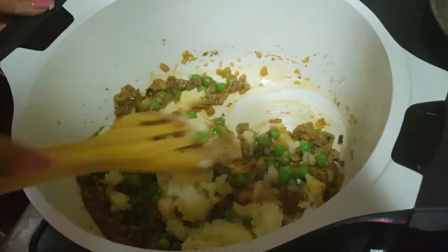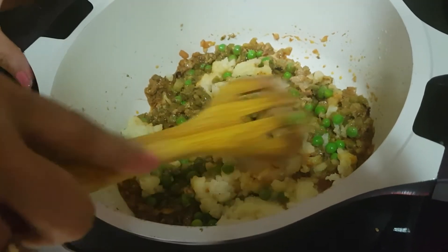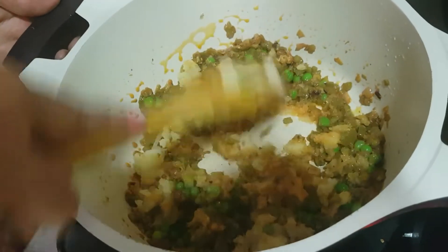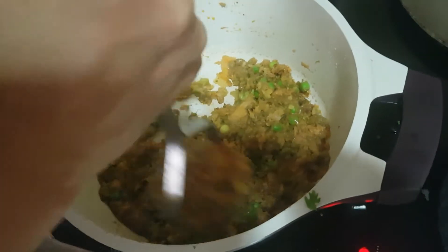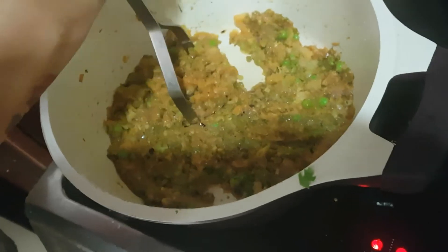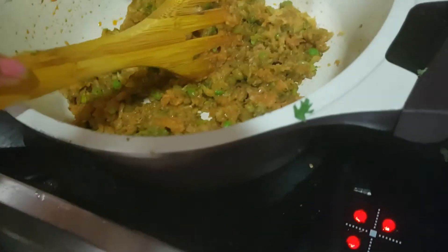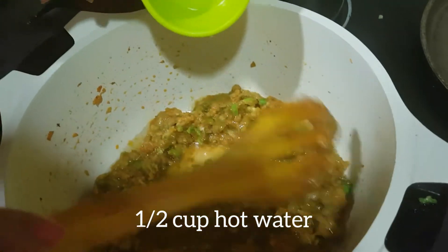Actually, I have not boiled the broccoli on gas — I microwaved it for 5 minutes and then chopped it fine. Once we add potato, just mash it a little. There is no need to cover the pot and cook it because all the vegetables are blanched, so they are already pre-cooked. The mixture has become very thick because the potato has absorbed all the moisture, so we will add half cup of hot water and mix it well.